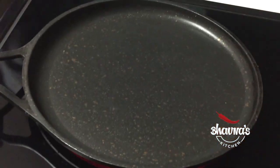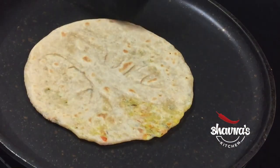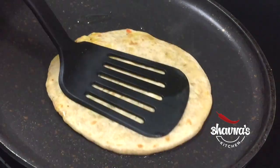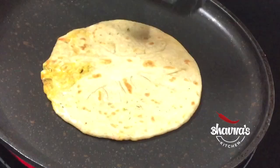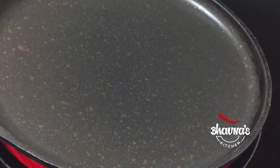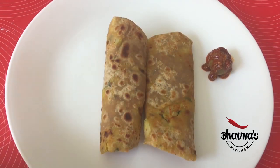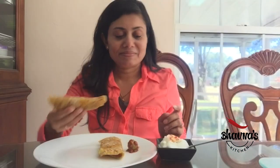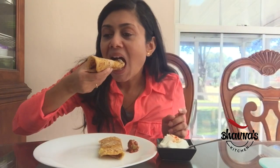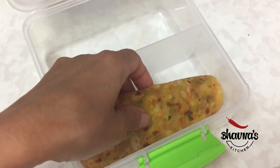Heat up a non-stick pan on medium heat and carefully place the rolled paratha onto the pan. When you see tiny bubbles, flip the paratha on the other side. If desired, smear a little bit of oil and cook both sides until you see brown specks. When done, take it off the pan and bring down onto a paper towel. I love to top it up with butter and serve with raita and pickle. These yummy parathas are perfect for a lunch box even — my kids totally love them.